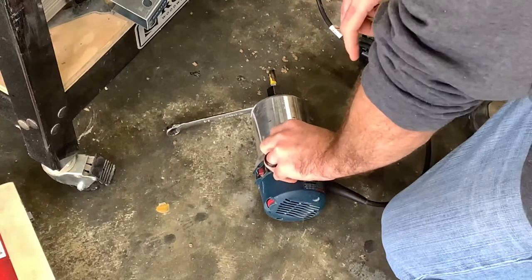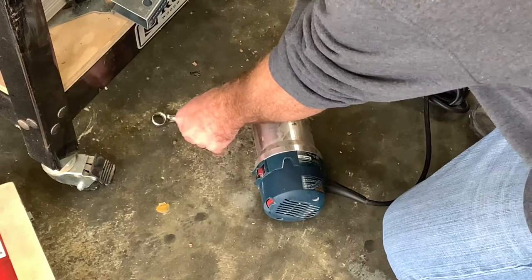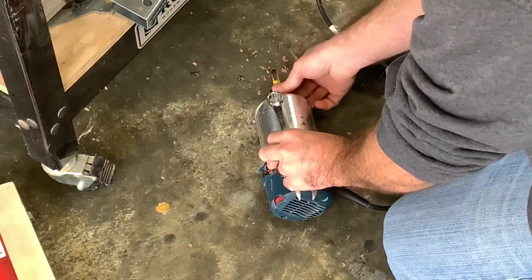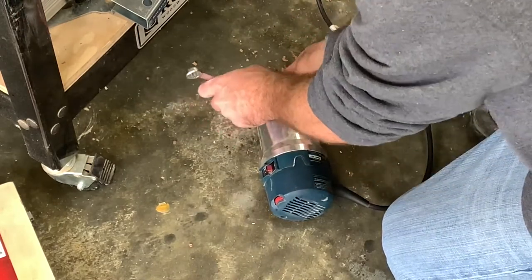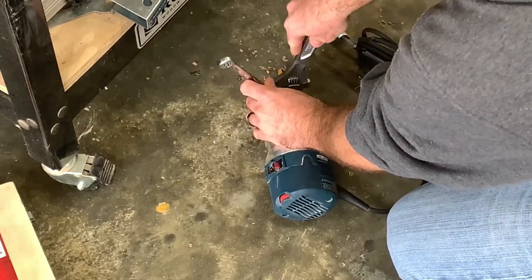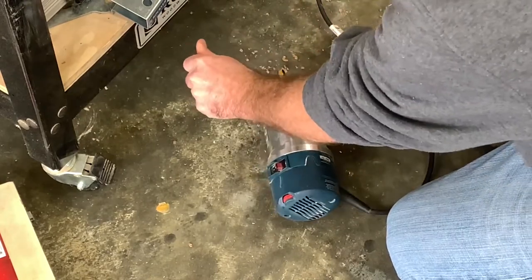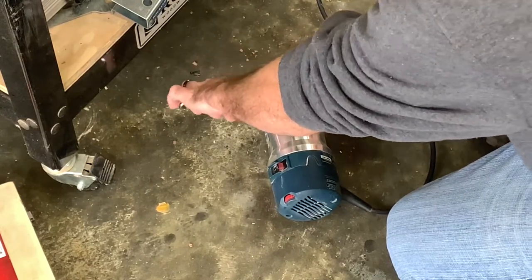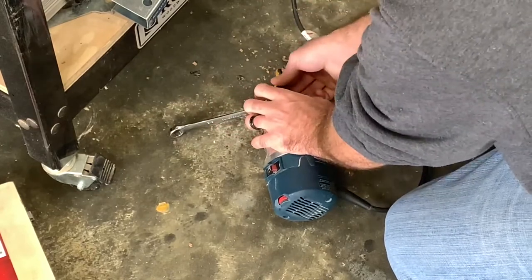I see this question a lot when people are trying to change bits on their routers — they say they can never get the collet loose enough to get the bit out. I don't know if every router is like this but mine is, and I know a lot of other ones are too. Once you get it loose, it has another point of resistance. Mine was already loose and it still had resistance — you turn it one more time, you'll feel it tight again. So you have to loosen it another turn or two, and then you can do it with your hand and it gets really loose and you can pull it out.